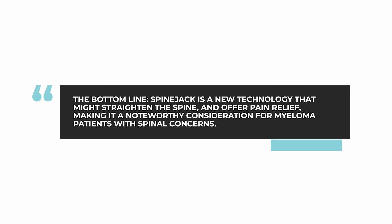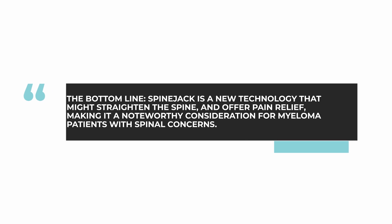Also, the procedure reduces pain. And so this is an alternative to the procedures that have been available for some time: kyphoplasty and vertebroplasty. Bottom line, spine jack is an interesting new technology which may be a step forward in securely raising the height of vertebra and providing some straightening of the spine and also pain relief. So something to be aware of.